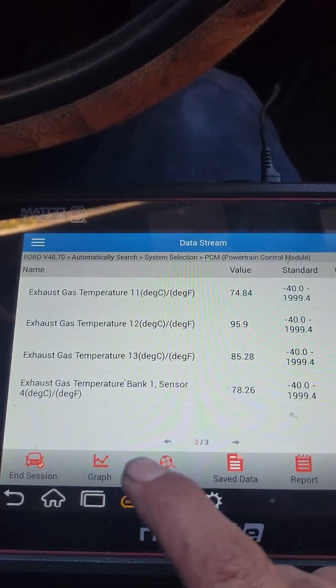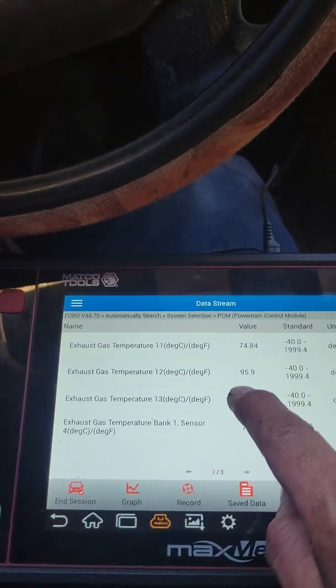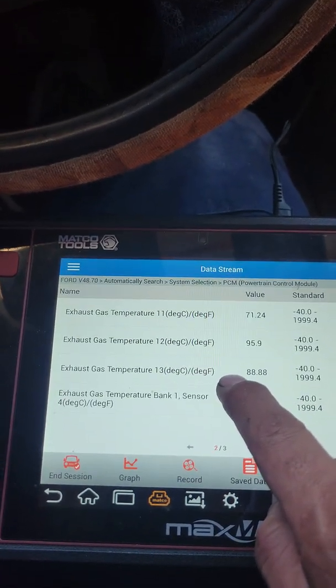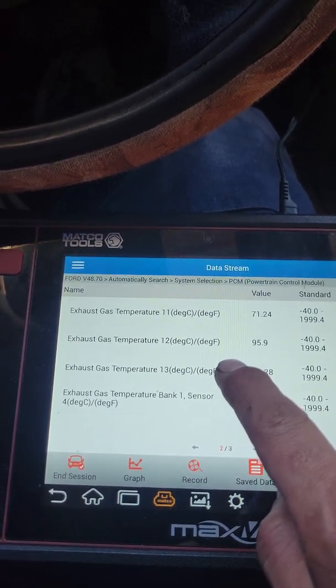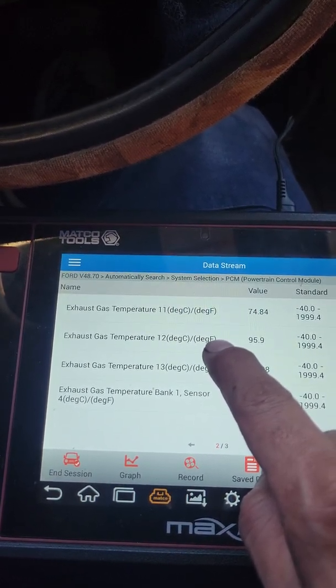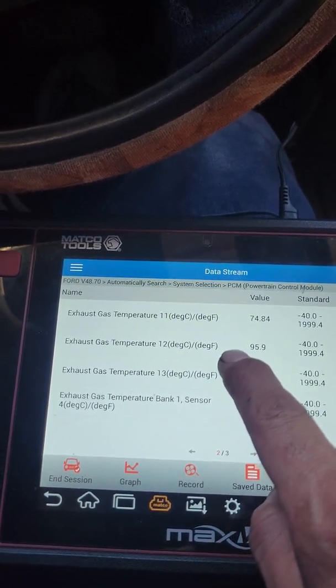So I'm going to go ahead and start it again. For any narrow chassis — meaning cabin chassis — it wants you to monitor at 1500 to 2000 RPM until it reaches 190 degrees. For regular trucks — dualies, F250s, F350s that are non-cabin chassis — it wants you to monitor one, two. So I'm going to go ahead and start it up.